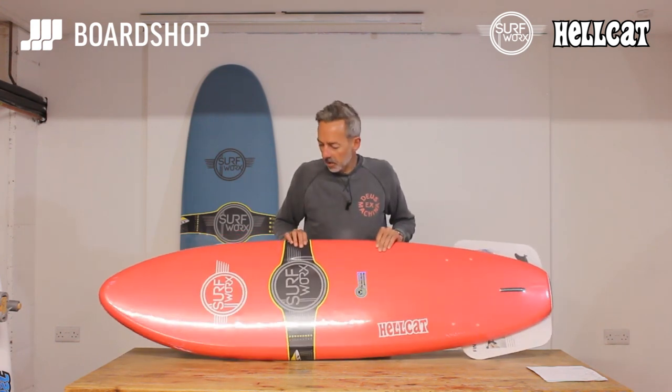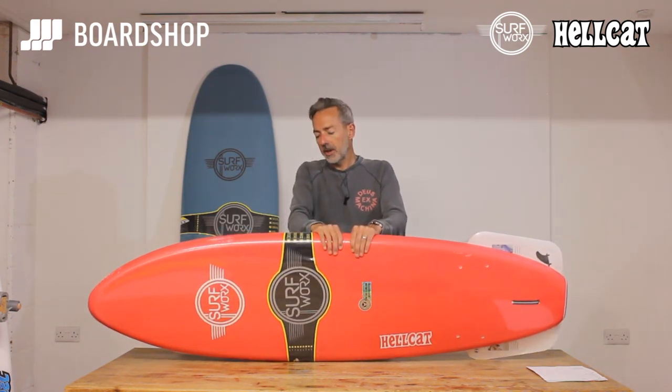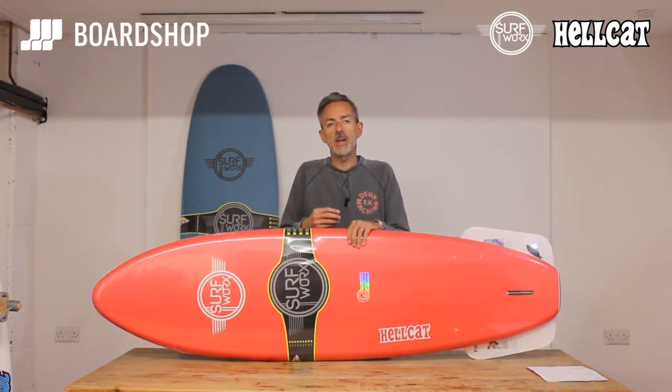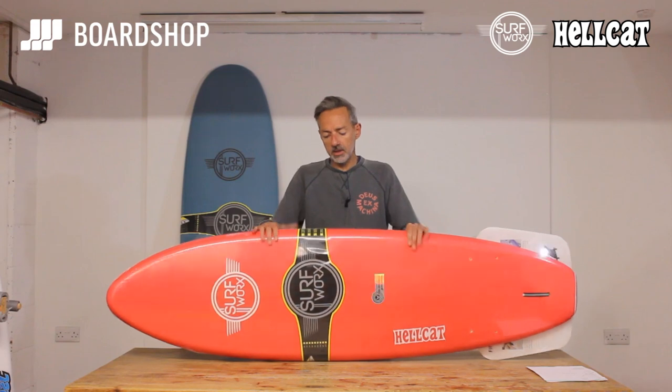So this is the Hellcat model — it's number two in the Surfworks range, sits above the base model. It's got two stringers running the length of the board. That's really important because the stringers tension the board, keep its shape and give you even feedback so that when you move your weight around the board it reacts in the same way every time. They also increase the longevity of the board, so it's not one of these cheap 50 quid ones you might buy on eBay that's going to last you a couple of surfs. The extra bit of money is well invested in a product like this.